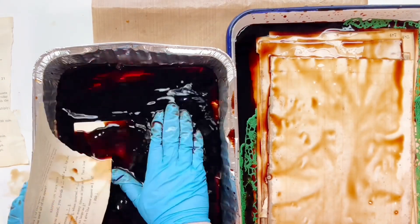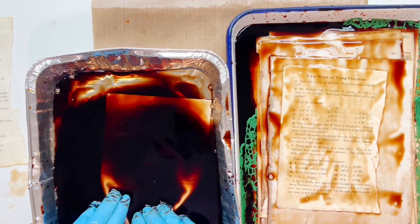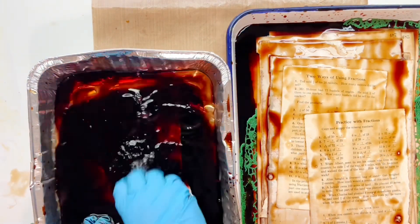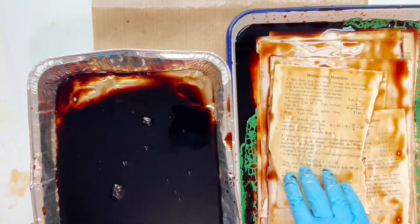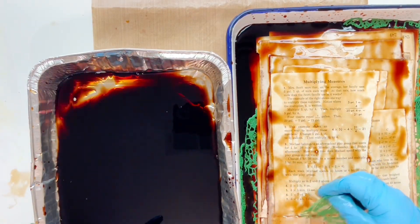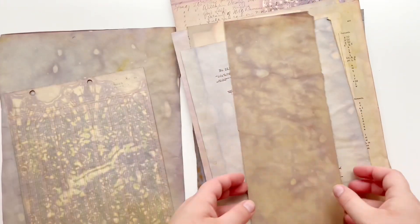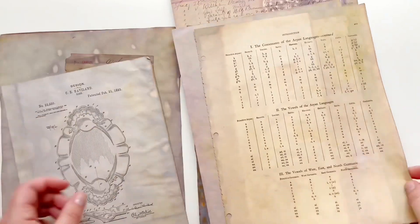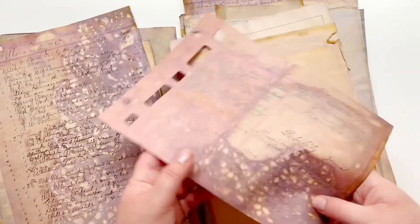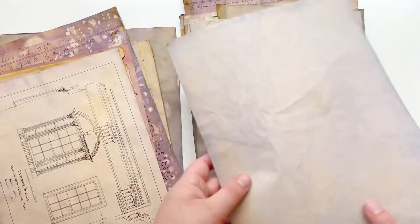I do leave these papers in the butcher pan for at least a number of hours if not overnight. I've had no issue with the paper breaking down in my experience. To dry them, I take them one by one and heat set them completely with my heat tool, then lay them all down on a plastic tablecloth on the ground under a fan and let them dry fully so they're nice and crinkly. And that is how I finish this project up — these are my results.